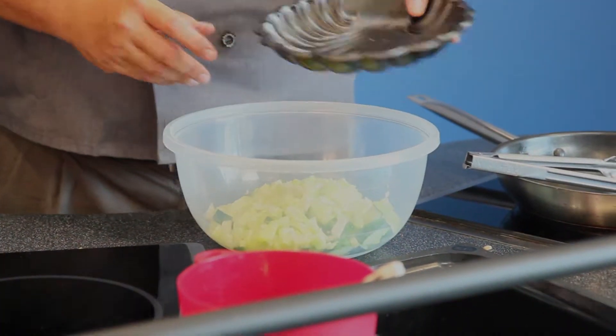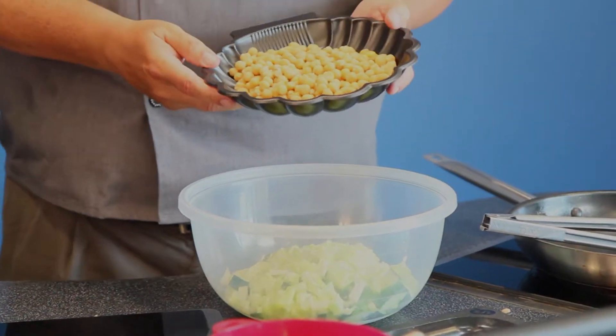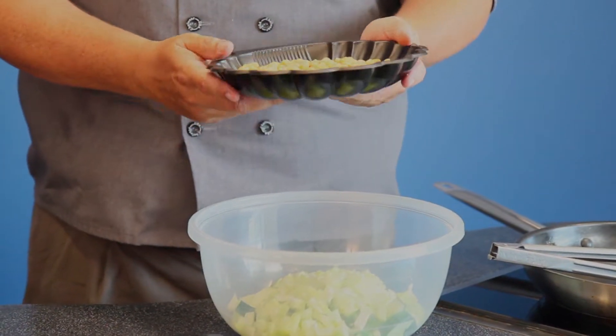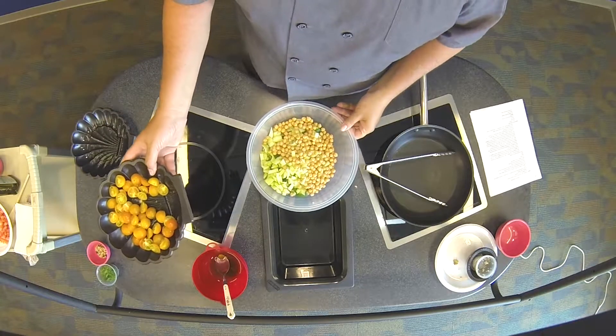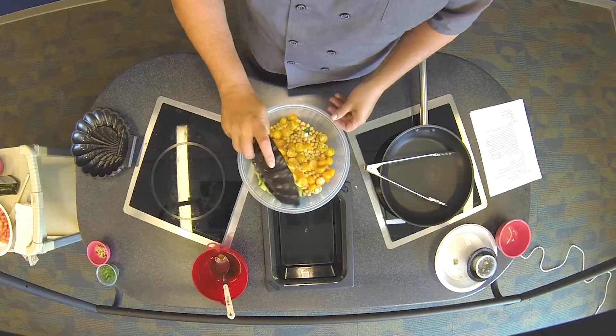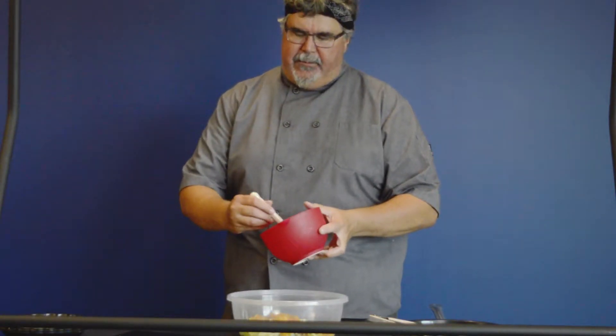Of course you couldn't have an Italian salad without chickpeas or garbanzo beans, so we're going to put those in there as well. And then last, some nice cherry tomatoes again from our farm, which I've cut in half.